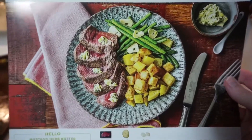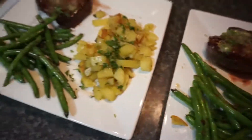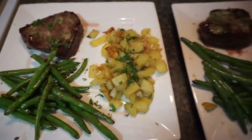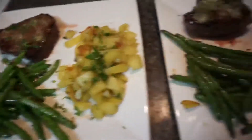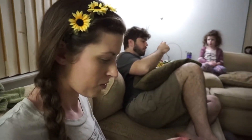It looks absolutely nothing like the pictures, but it still looks good. We're about to eat it and see how it tastes. What did you think of the steak? I'm still trying stuff, but yeah, it's good. Everything's really fresh. Tastes really good. The green beans are really crisp — they are very crisp. Oh my gosh. Buttery steak. Triple thumbs up from us.